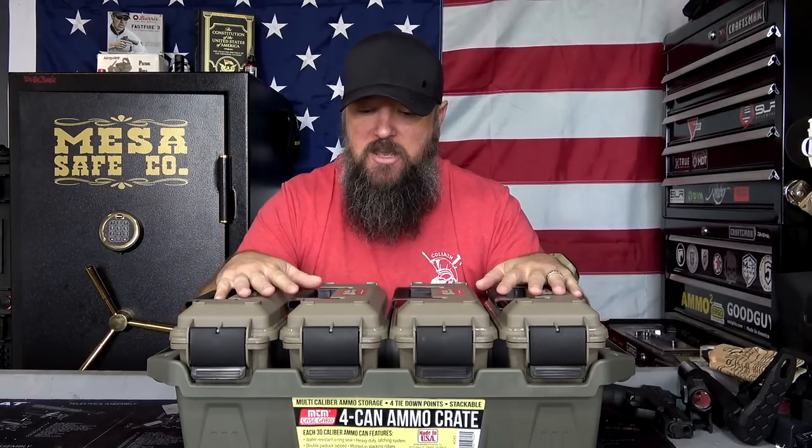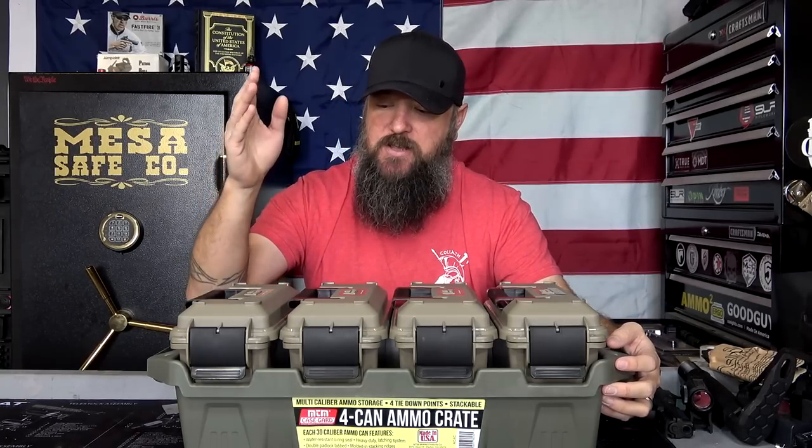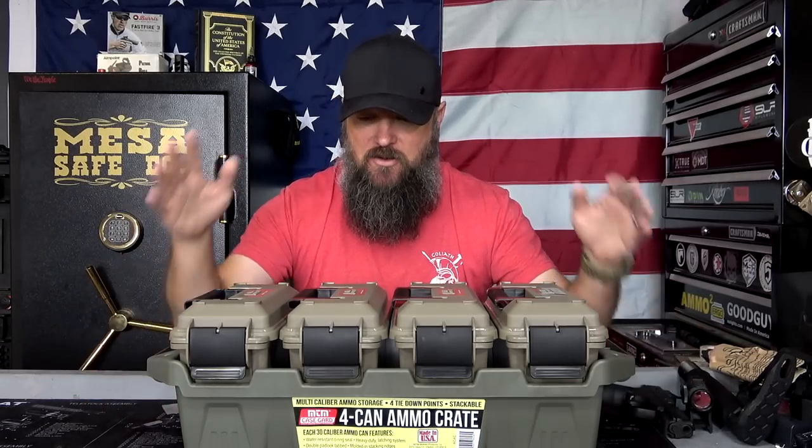I like to have all of my different calibers organized and ready to go so that I'm not accidentally grabbing one over another. Especially when you're talking about like .300 Blackout versus .223 and .556, you want to make sure that everything's clearly labeled and separated. For me, I'm going to be using this for my top four calibers: 9mm, .45, .308, and .223/.556. So I'll have everything here just ready to go.